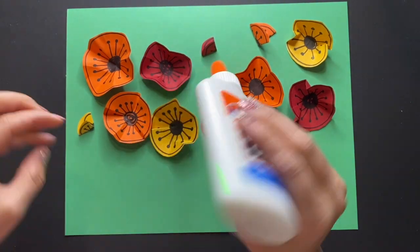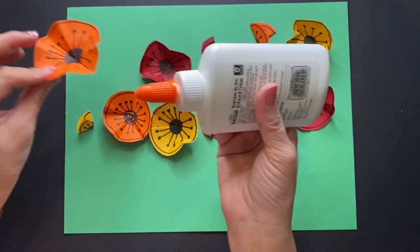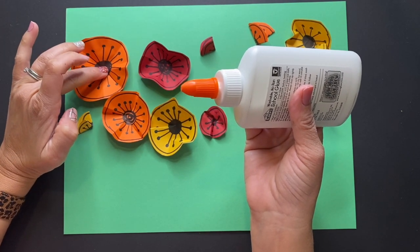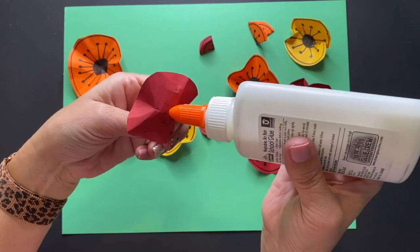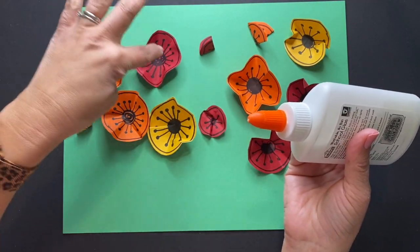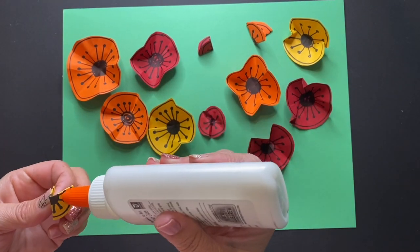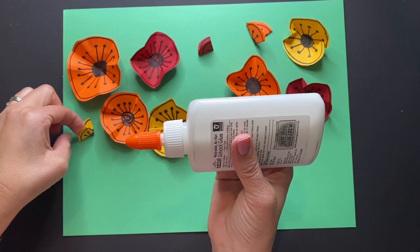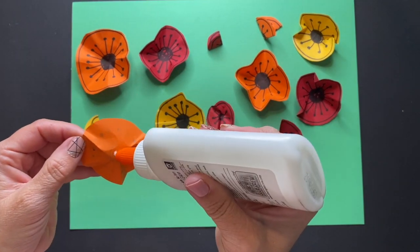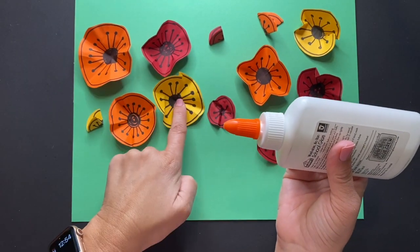Once you have your placement arranged, get ready for your glue. You can use a glue stick or a glue bottle. For this project I like to use a glue bottle so I can get a nice little drip of glue on the bottom, then press it down and hold it for a moment. Remember, a little drop goes a long way. One of the biggest mistakes is using too much glue — it's really the less glue the better. It will stick when it dries. Just a little dot so it's not oozing all over your paper. Hold down that flower where you want it.